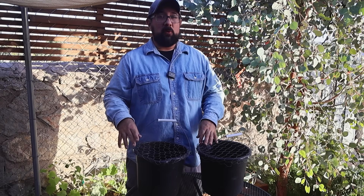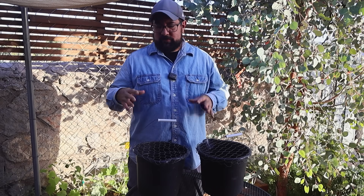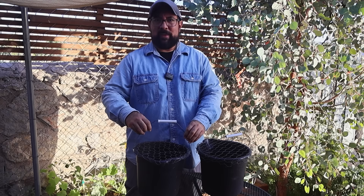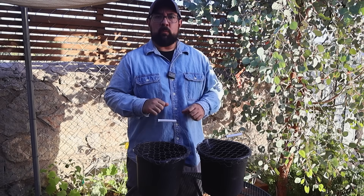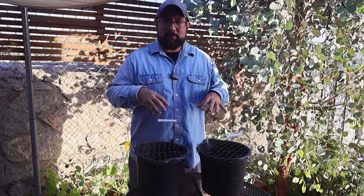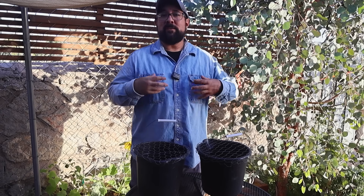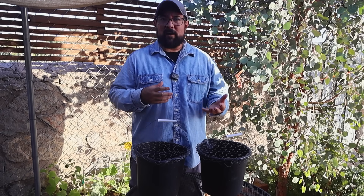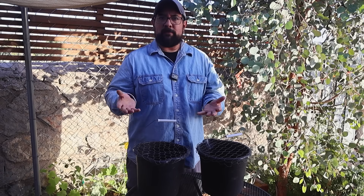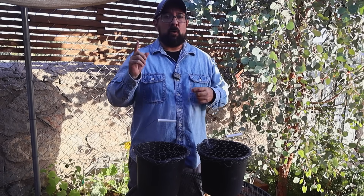For our setup, we went with black buckets from Dollar Tree — mostly because they're a buck, but also because mosquitoes like dark spaces, so the color works out perfectly. With the handles they have, we can hang them if we want to. These traps work so well because they're simple: the organic matter, heat, and water begin to decompose, producing carbon dioxide. Mosquitoes love carbon dioxide — they're attracted to it — so they'll fly in and lay their eggs in the water.